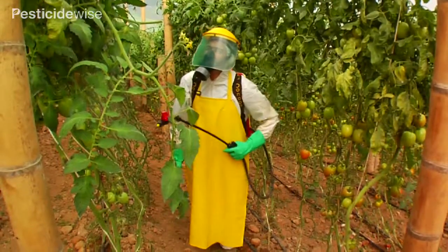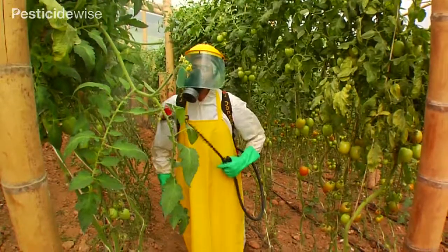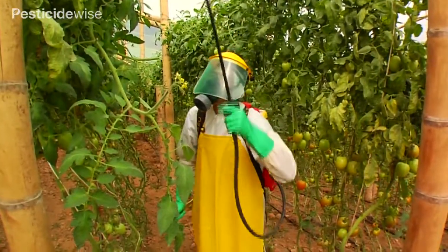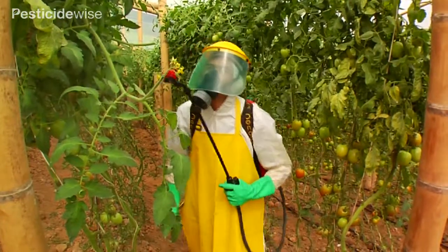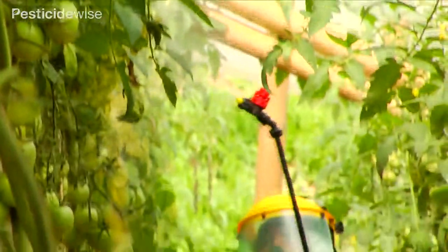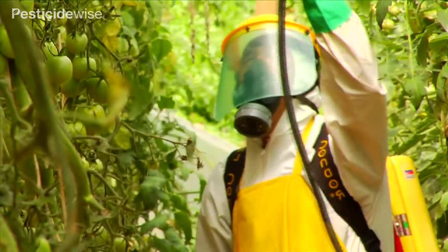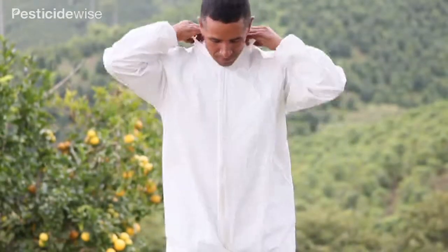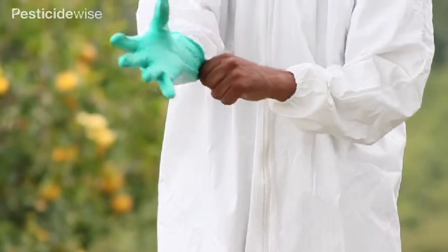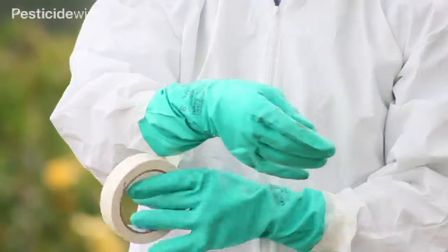The operator will be spraying upwards and laterally with the nozzle 50 centimeters from the foliage. It is really important that you wear the correct PPE when spraying upwards. This is because, in order to spray the tops of taller trees, you will need to angle the spray projection steeply upwards. Whilst some spray will be projected safely upwards for up to a meter, some drops will fall back down. Wear a coverall with a hood and make sure that the hood is pulled up and over the head. The sleeves of your gloves should be on the outside of your coverall sleeves, or you could use tape to close the gap between sleeve and glove.